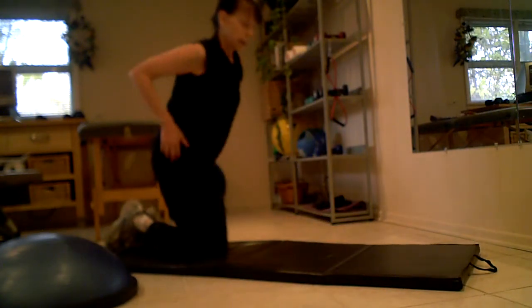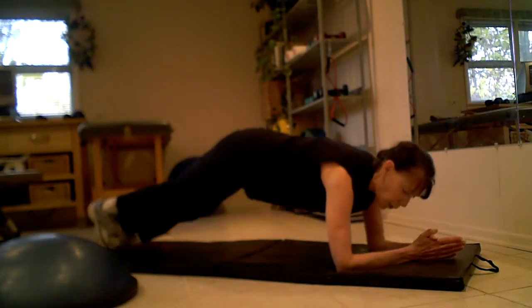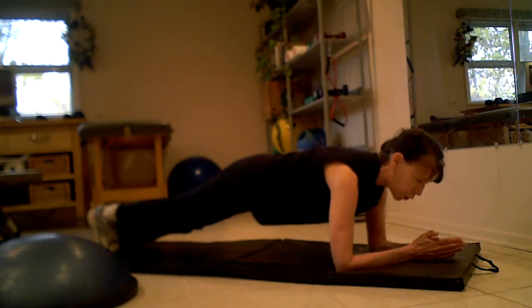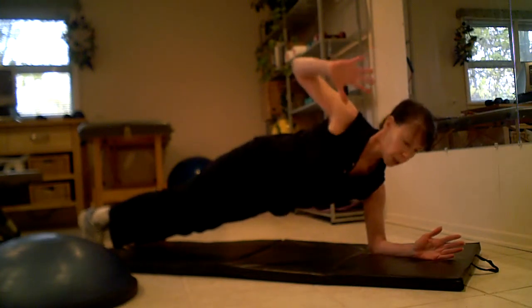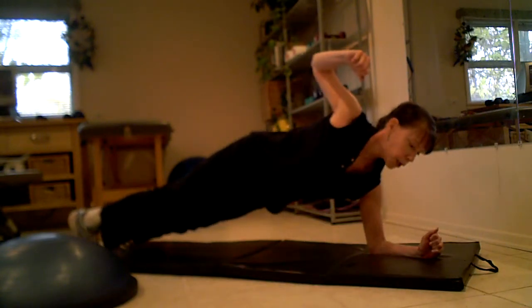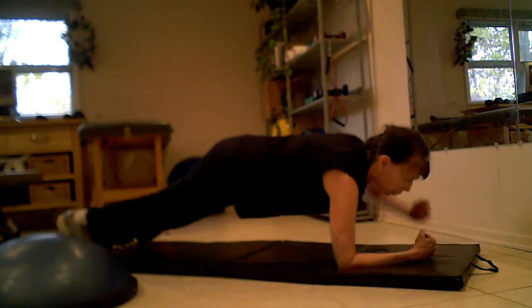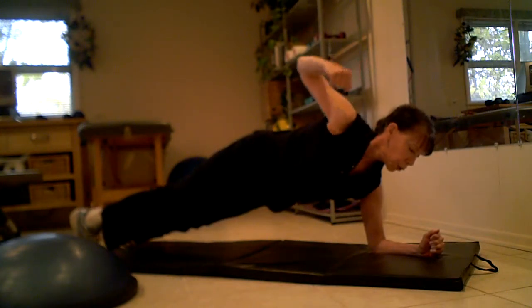I'm going to show you a few quick variations on a plank. So again, you know this is a plank — you're on your elbows and your toes. Make sure your shoulders are nice and strong. You're going to lift one arm up; the supporting shoulder has to be very stable, engaging your shoulder blade and your shoulder muscles, making sure they're able to support your weight.